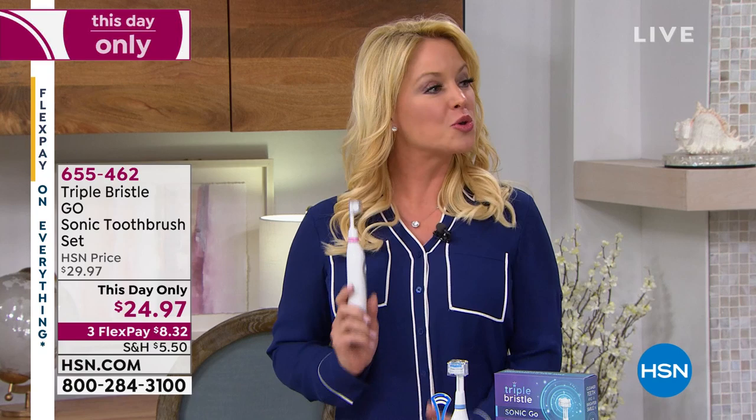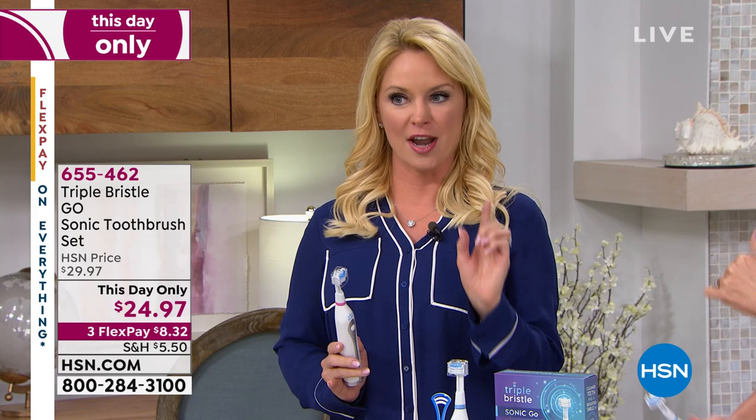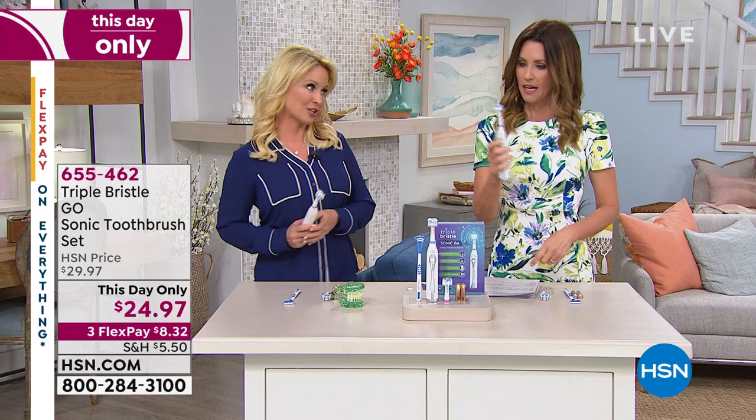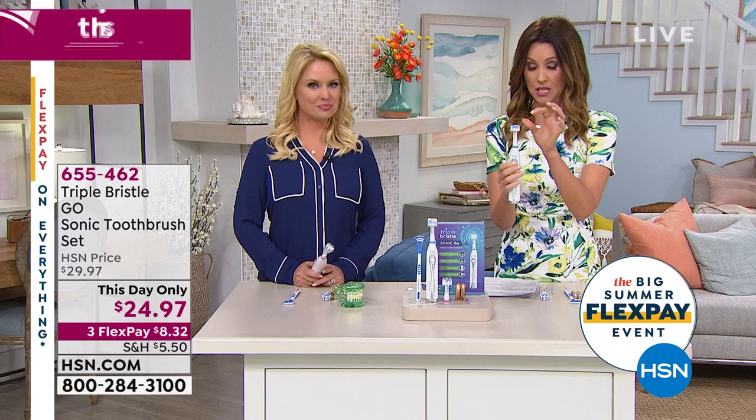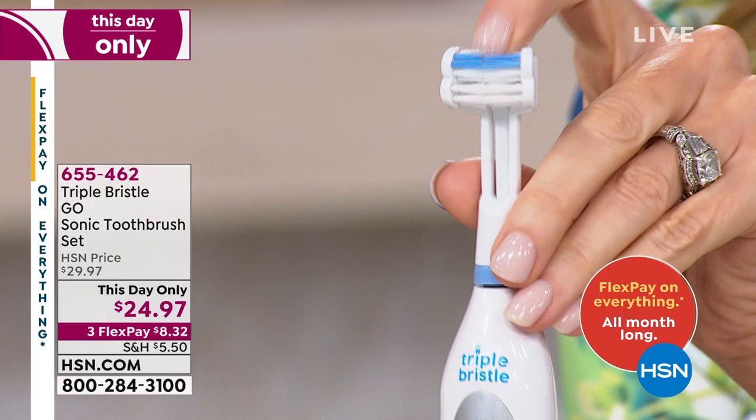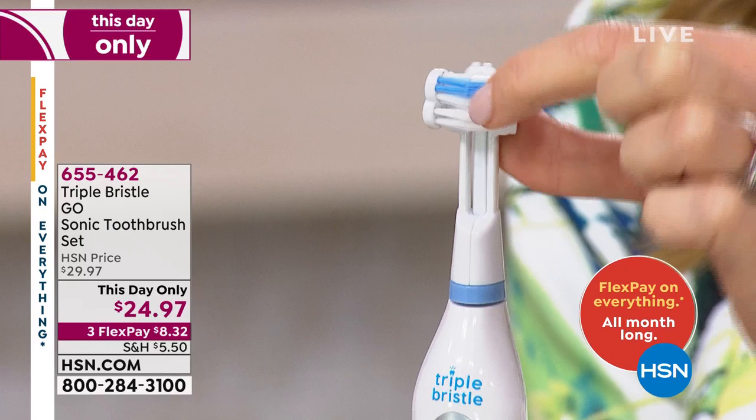You get Sonic Clean — all those vibrations all at once. You can barely even see it moving, but you get three separate brush heads: this one brushing the outside, this one brushing the inside, and this one brushing the other side, all at once. Designed by a dentist. It has three different adjustments as well, so you can do like a massage.